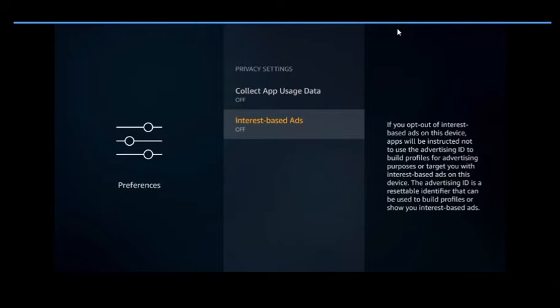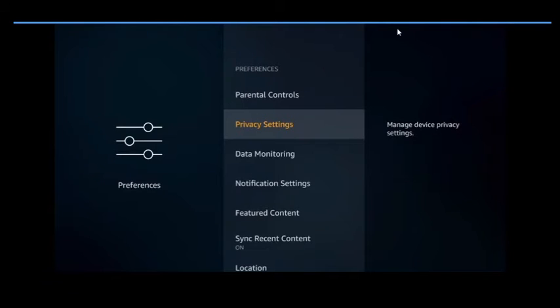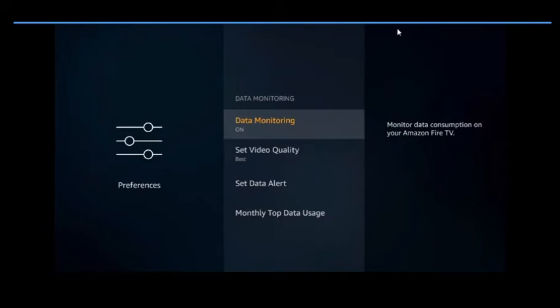Turn them all off, then back out. Come down to Data Monitoring and turn that off as well.